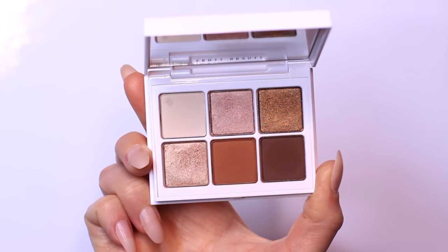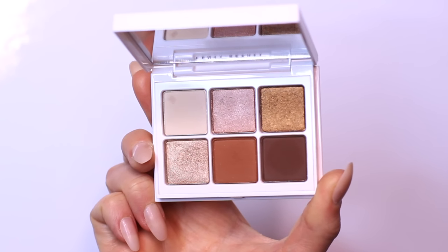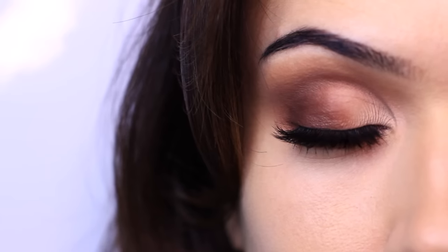This is the palette we're going to be using, and I'm sure you all own eyeshadows like this. We have a light, medium, and dark. We also have three shimmers, but we'll just ignore them for now. It's a very easy look to recreate, so let's get started.